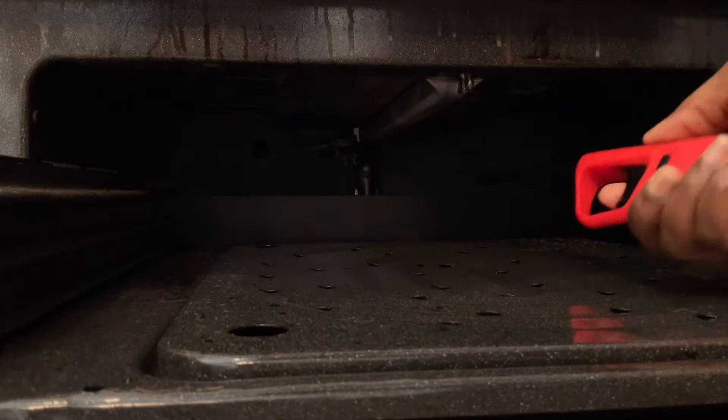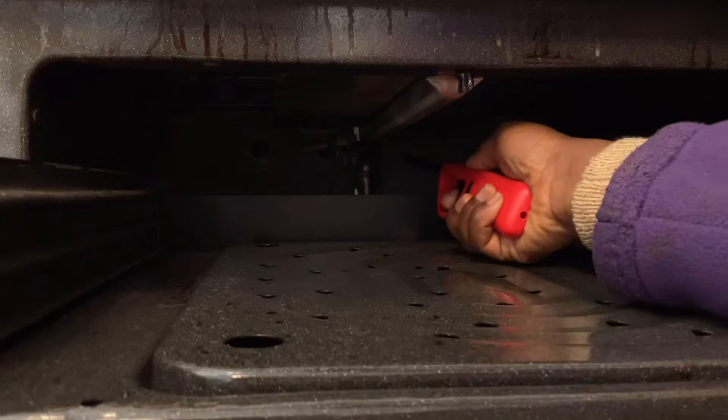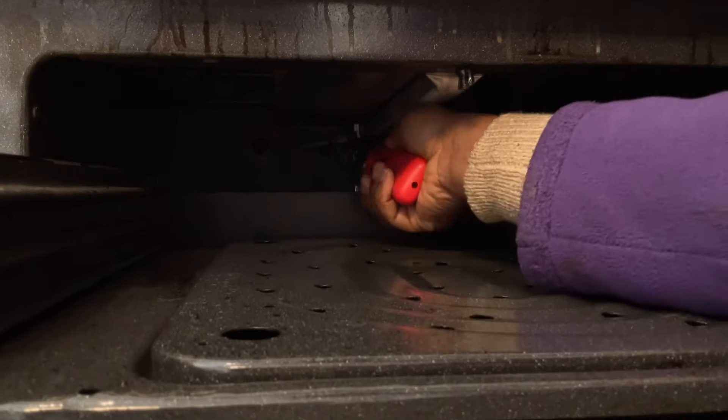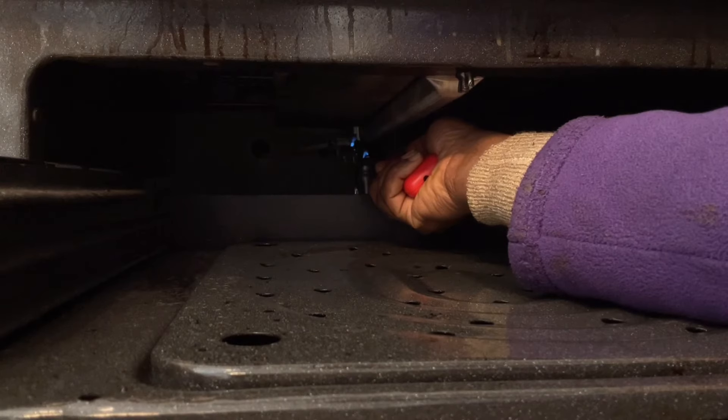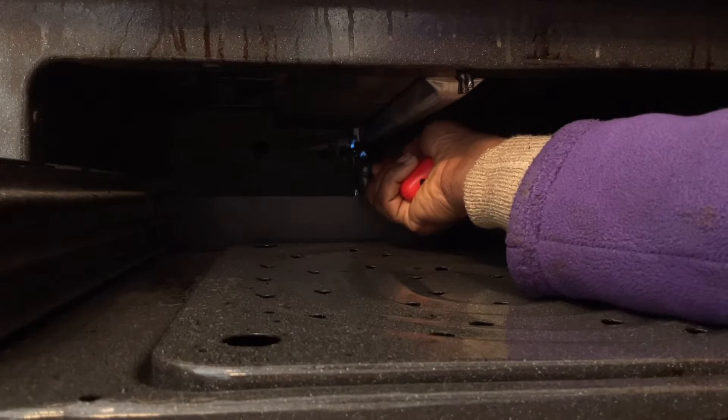So you just go with your lighter. You hold it to where you have the pilot, just hold it until it comes on. It might take a few seconds.